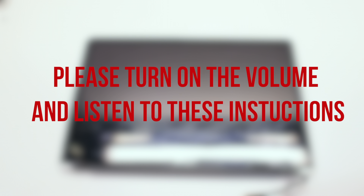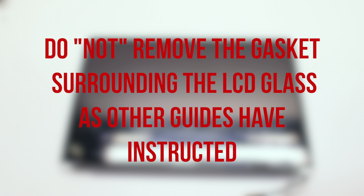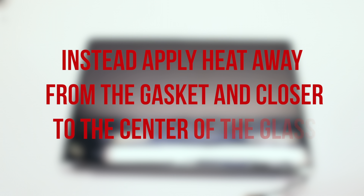Before we begin, please note the following information. Do not remove the gasket surrounding the glass panel. As other guides have stated that you should remove it because it might melt by using the heat gun — this is incorrect information. When going to remove the gasket it is most likely going to rip and you will not be able to reinstall it. To go around this, use the heat gun further away from the gasket and closer towards the middle of the screen to heat up the glass. This will allow you to remove the glass with the gasket intact.